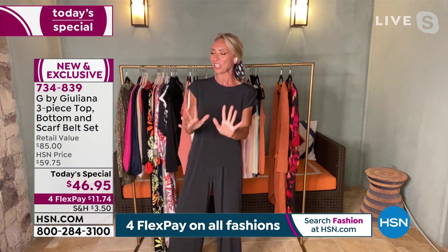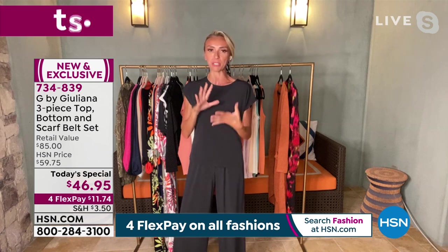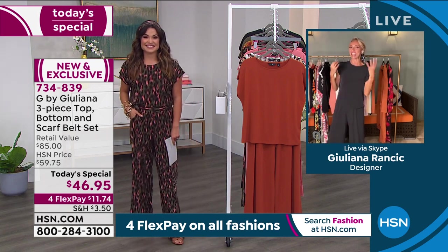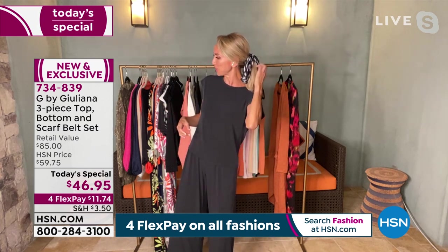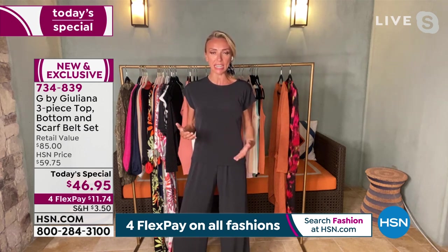We have to talk about the inseams, because I hear you ladies. There is nothing more frustrating than when you're petite and can't wear a jumpsuit because it's too long, or you're tall and can't wear one because it's too short. So what's so nice is that this is not only a set you can mix and match — a top, a bottom, and the cute little scarf — but you also have the different inseams.